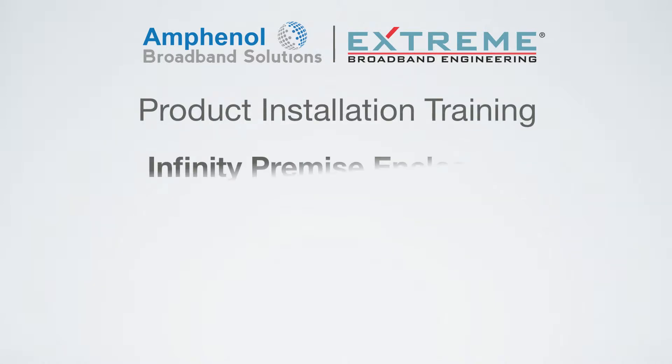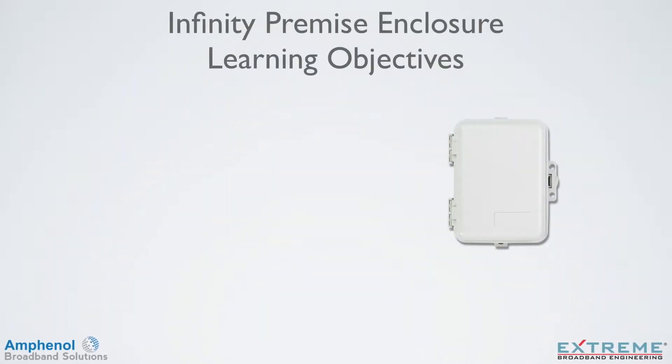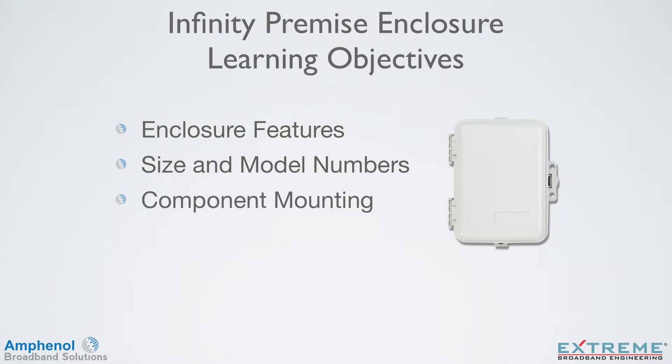Welcome to the Amphenol Broadband Product Installation Training presented by Xtreme Broadband on the Infinity Premise Enclosures. In this training, we'll look at the features of the Infinity Premise Enclosure, size and model numbers, component installation in the enclosure, and look at various installation scenarios.